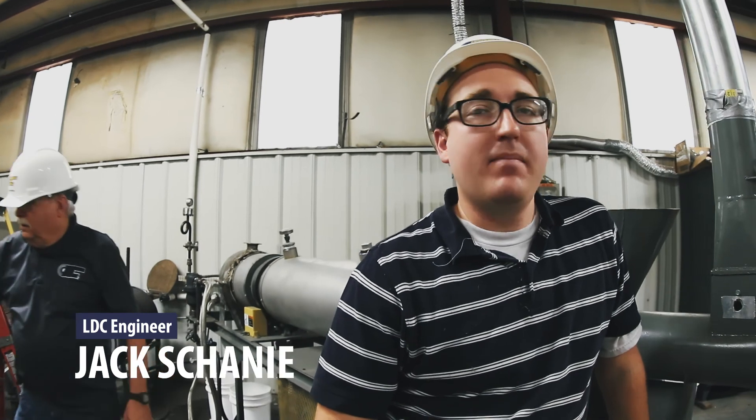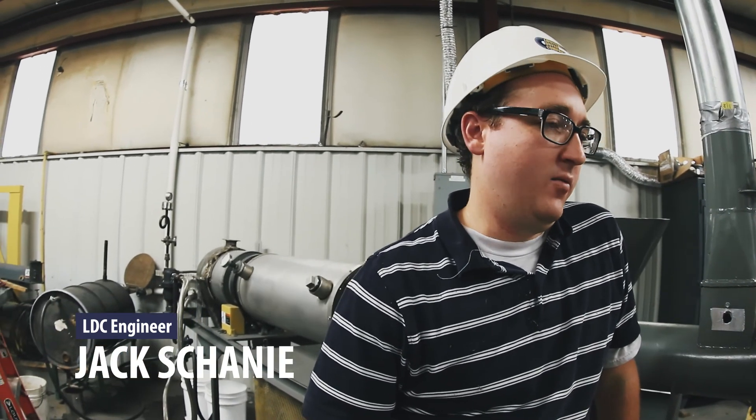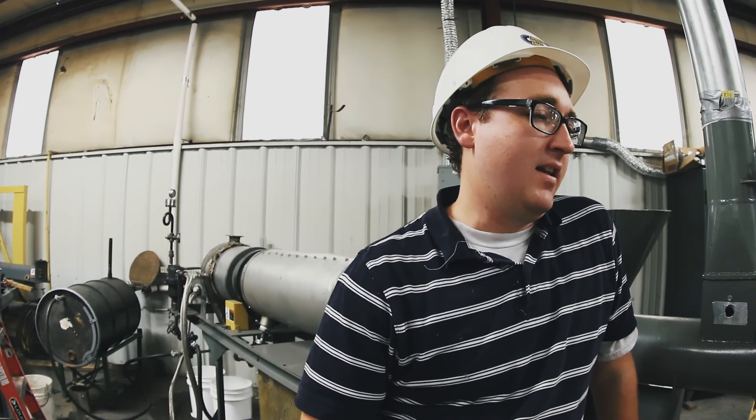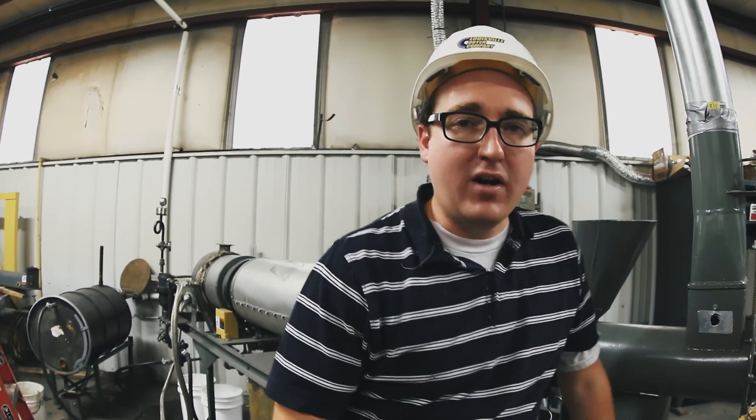So this morning we harvested hemp out of Hanksfield at about 8 o'clock, chipped it up at about 9:30, and now we've got it loaded up and the steam tube dryer heated up behind me.